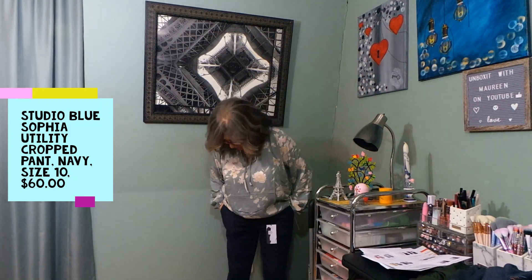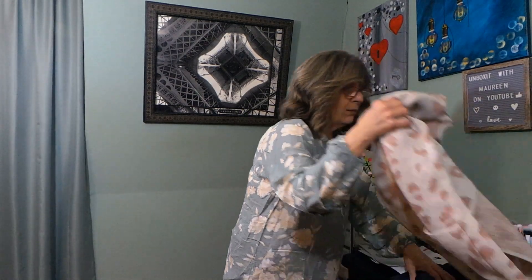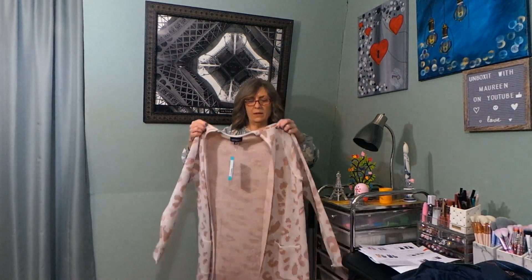$60 is still a lot of money for a pair of pants in my opinion, but I do like them. These are not jeans — very comfortable to wear casually. Even if you put a nice shoe, a booty, or a blouse on, you could wear these pretty much all year round. They're not heavy, so whether it's summer and you need to be dressed a little nicer, or a casual outing, I think you could pull these off. I'll try the cardigan on over them.